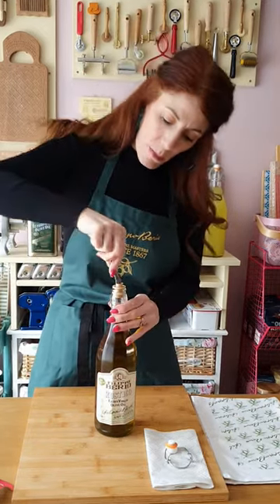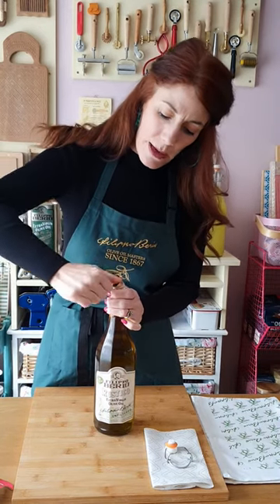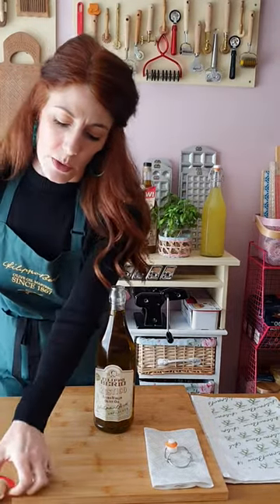We do this by using a teaspoon — we just pop the arm of the teaspoon into the bottle and then simply pull the stopper out like so, and we can just discard that; we don't need that.